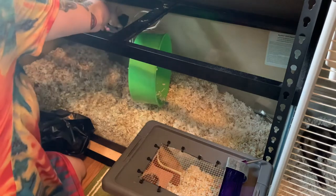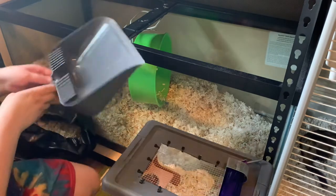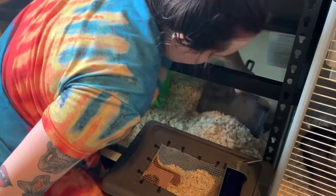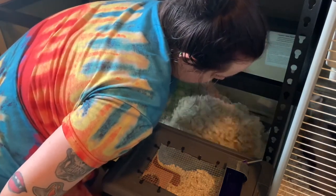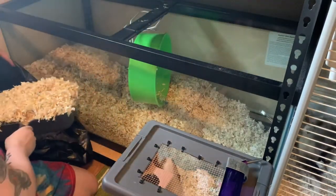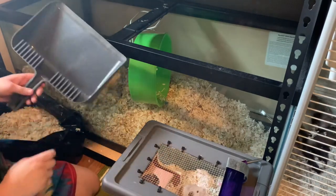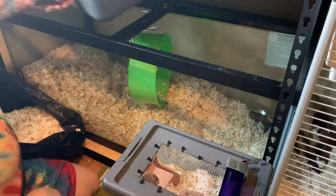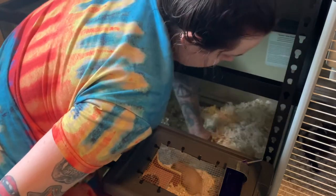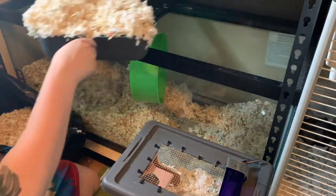I'm just going to keep scooping all this bedding out. I will probably keep about a fourth of the bedding in. With a 75-gallon tank, what I do is I spot clean weekly and then deep clean monthly. So at the very end of the month, like today, I'll deep clean the bedding out, and then on like the second week of the month I will swap the toys out.